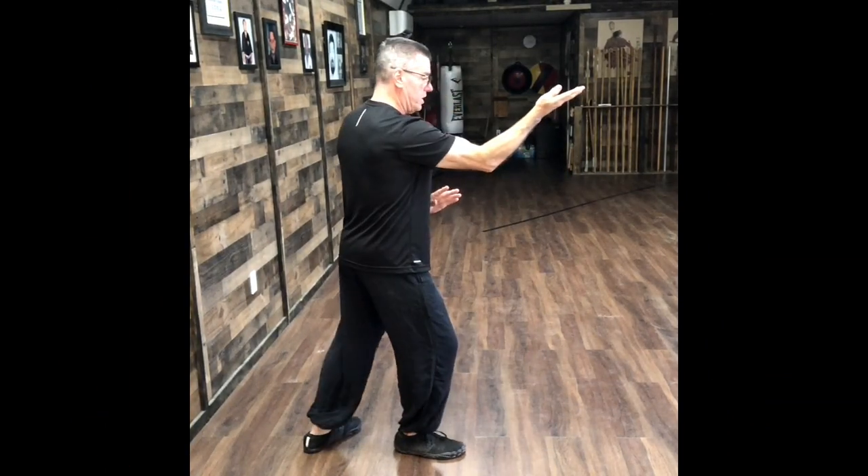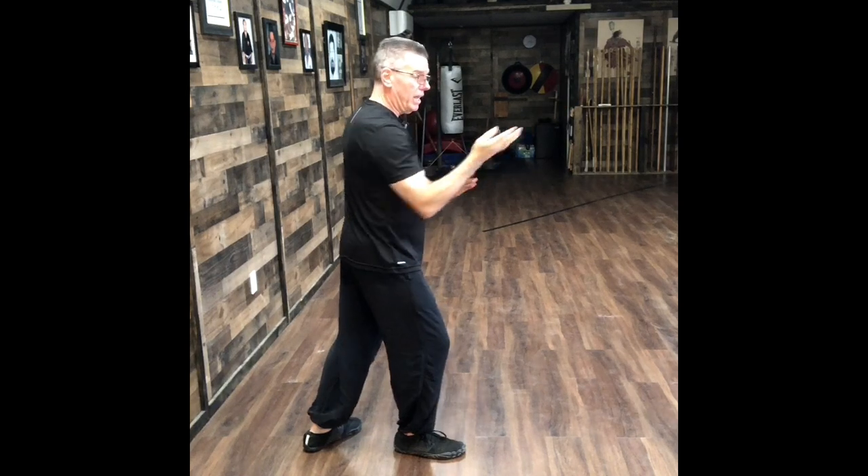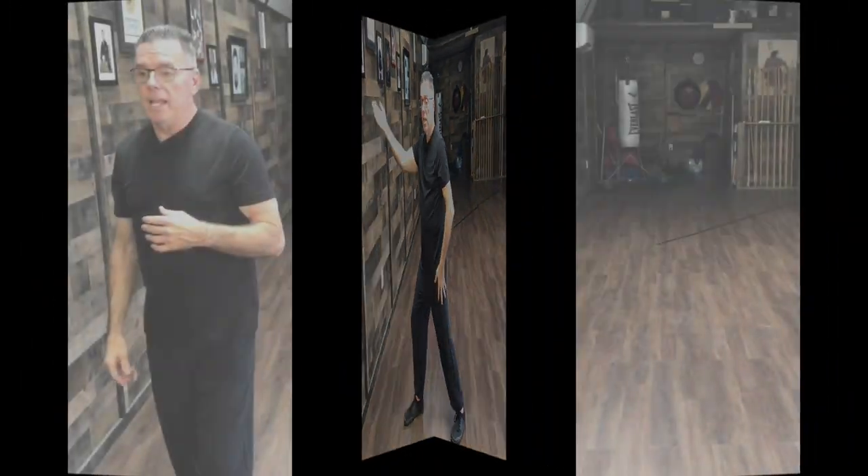My rear foot finishes at the same time as my hand would strike. That connection from the hand all the way to the rear foot — if the rear foot is not solid, you don't have a power base. All the power comes from the feet.